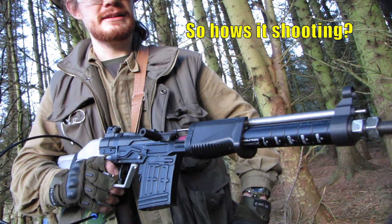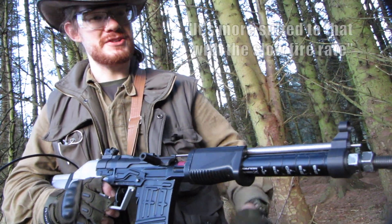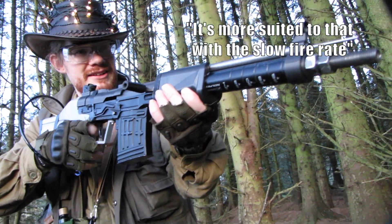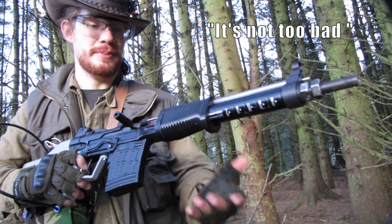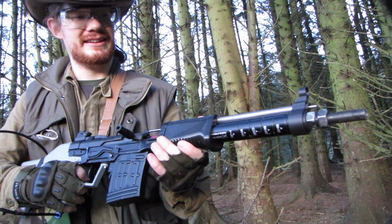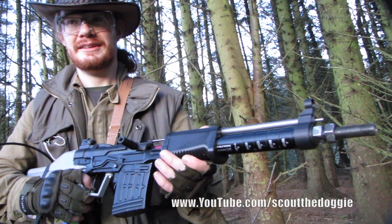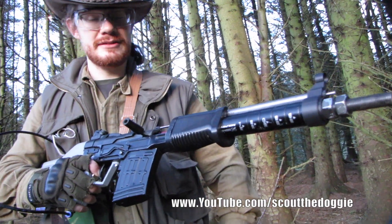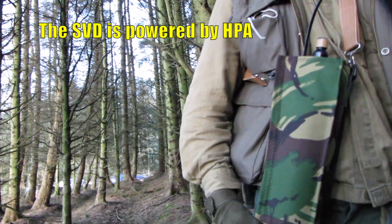So how is it shooting? I'm thinking I can push it to be a DMR. It's more suited to that, with the kind of slow fire rate. It's not too bad, but the recoil forward makes it kind of weird to shoot. And what are you running it on? Compressed air? Yeah, HPA tank.